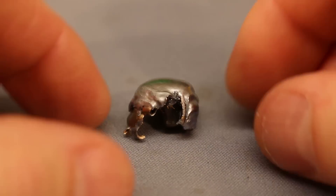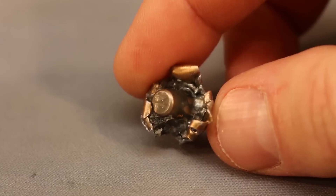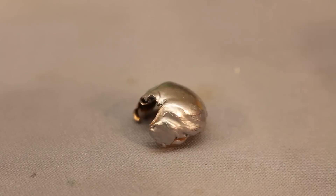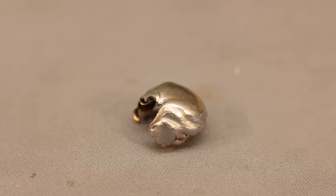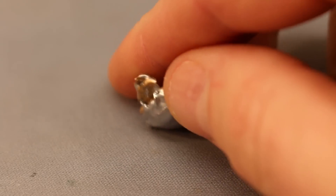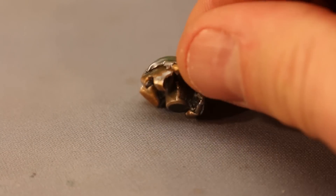Here is the bullet from our first shot. Have you ever seen anything look so pretty? It held together really well, expanded like crazy, and should have retained almost all of its weight. I'll measure it — it's 98 grains. So our main piece here is 98 grains, which is pretty darn good out of a 135 grain bullet. That is a good looking bullet.